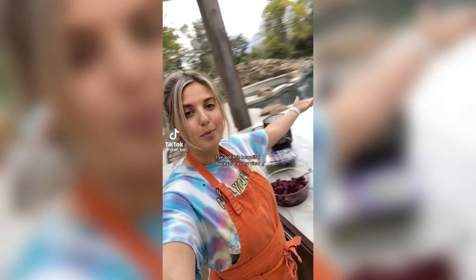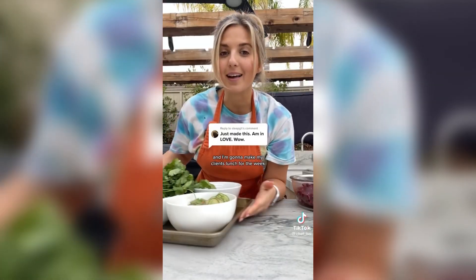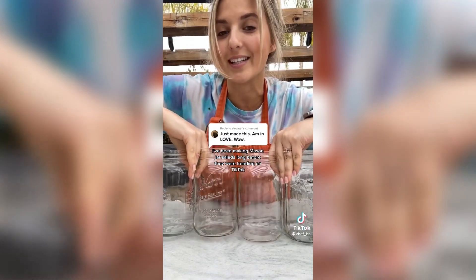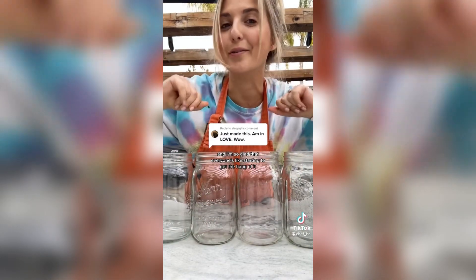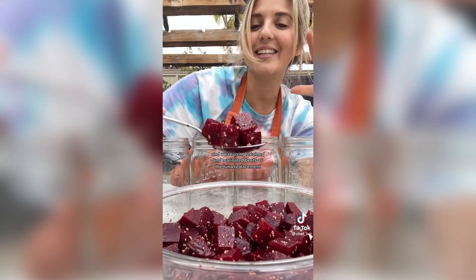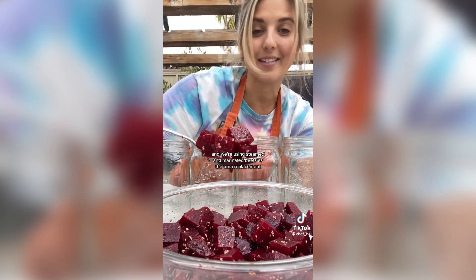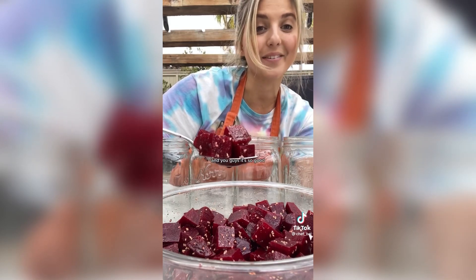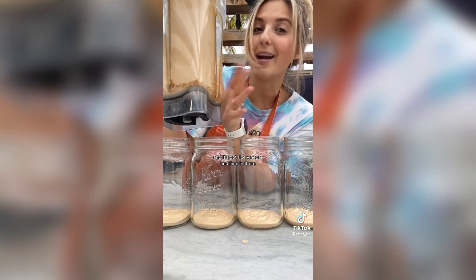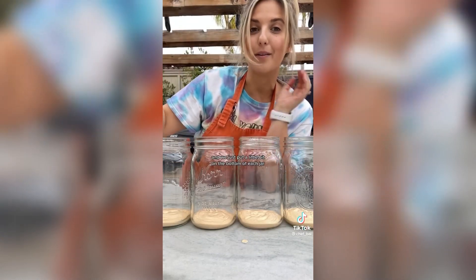I'm private chefing today — I've got this beautiful backyard as my view and I'm going to make my clients' lunch for the week. I've been making mason jar salads long before they were trending on TikTok. Today we're making a plant-based poke salad using steamed and marinated beets as the tuna replacement, and we've got a spicy crema that's cashew-based with rice vinegar and lime. We just put a little bit on the bottom of each jar.